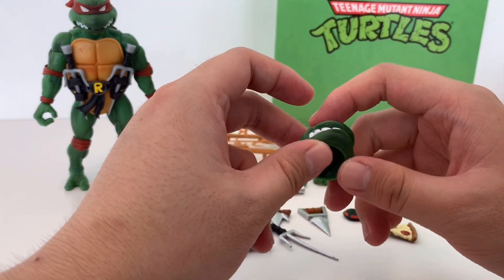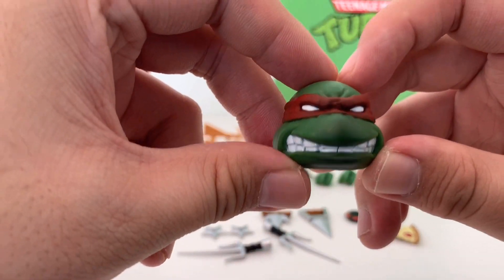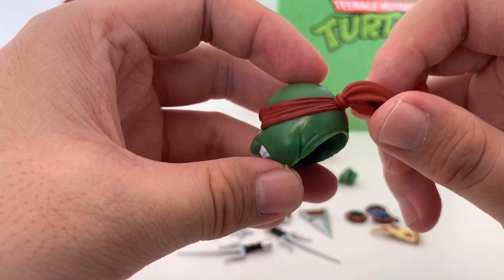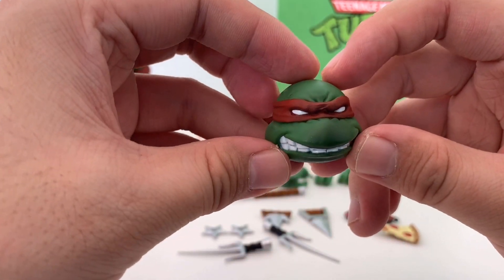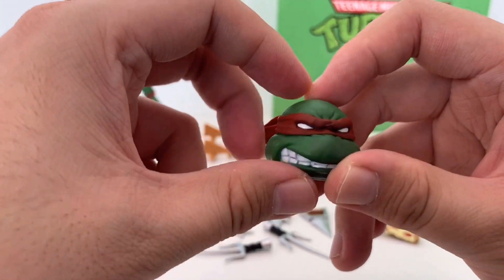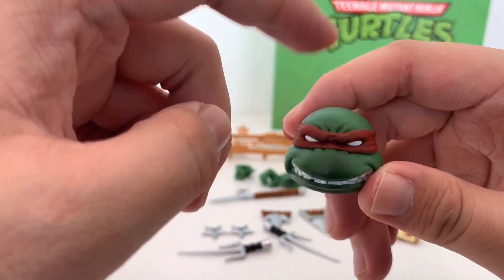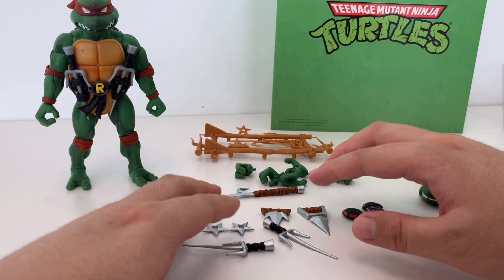We got another packaging. Now let's take a look at all the accessories that come with this figure. Let's take a look at this interchangeable head which has a more modern sculpt, more realistic sculpt of Raphael. Angry face — really cool. I personally love this one better, and it comes with a lot of weapons.